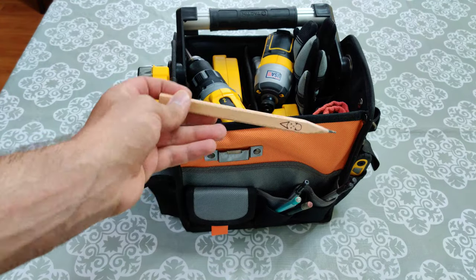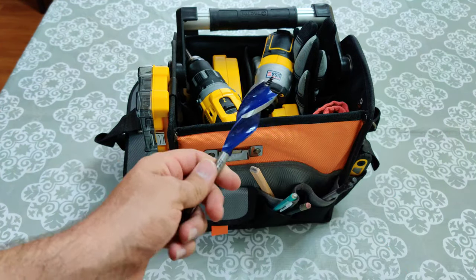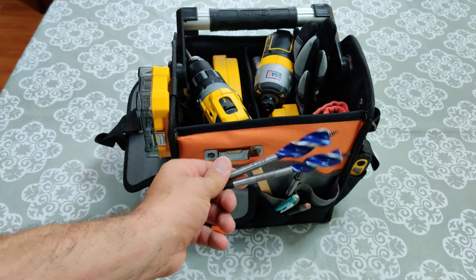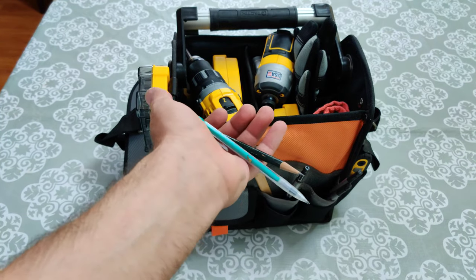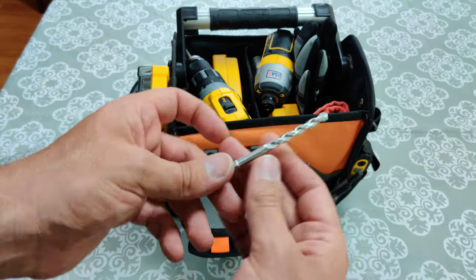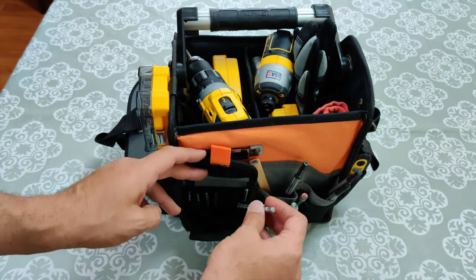Over here I have another pencil — this one I'm currently using. I've got really large bits to bore out larger holes, two more over here in different sizes, and a couple of small pencils. Over here I have drill bits, but they're more for stone — not for metal or wood — more for stone and concrete and such.